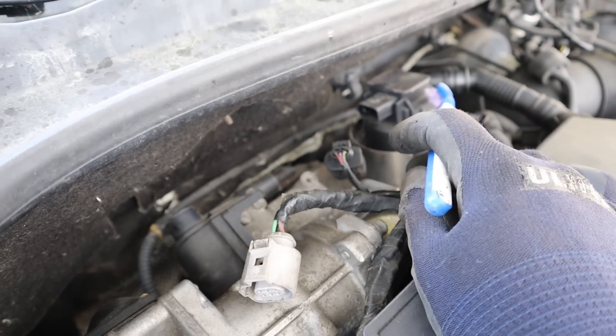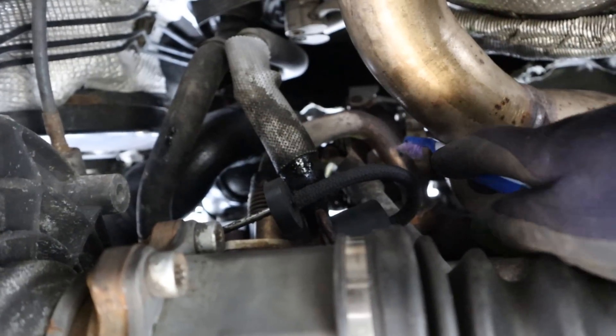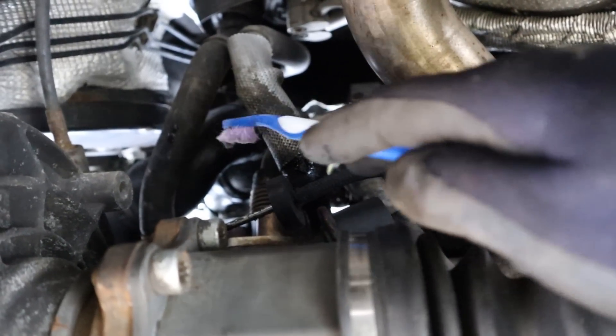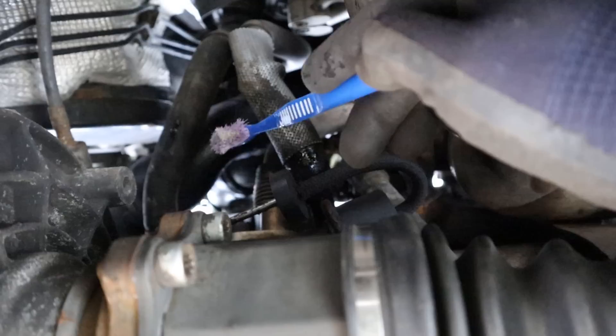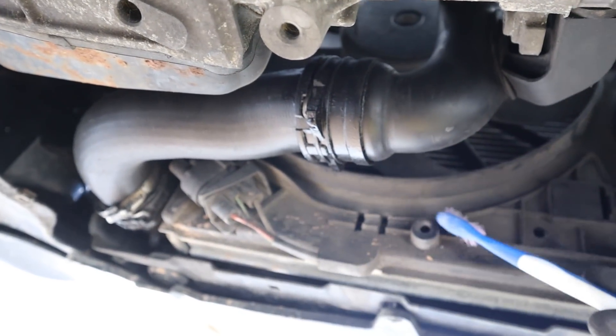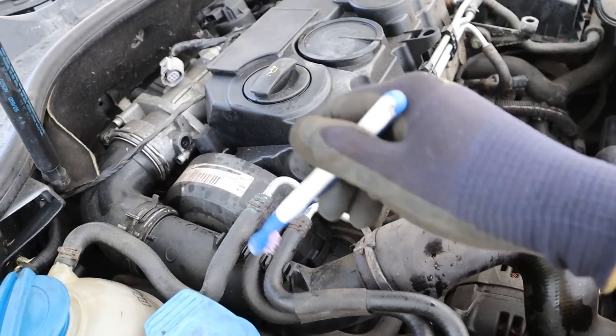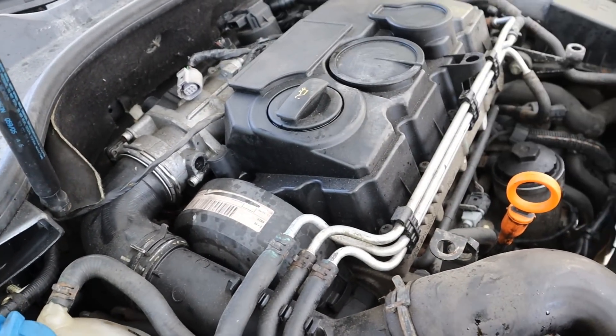The turbocharger is mounted to the exhaust manifold down below, where it's going to pressurize that air. Looking down from underneath, you can see the turbocharger and the charge pipe, which pushes pressurized air over the transmission to the intercooler. The charge pipe comes down to the front of the vehicle where the intercooler cools it off, and then that pressurized air is sent through this tube from the intercooler into the air intake.